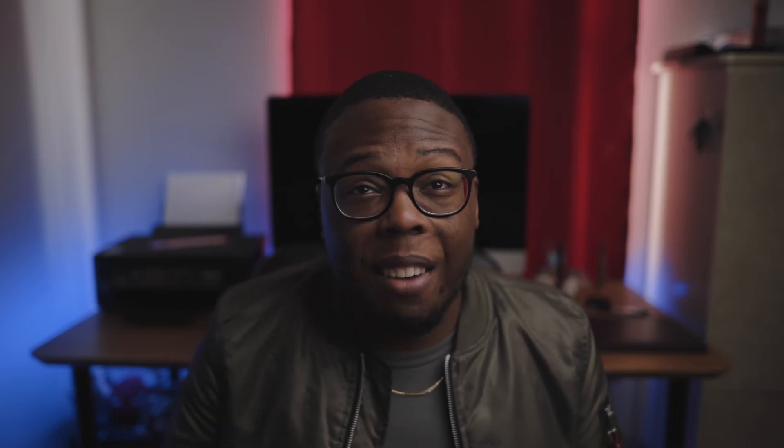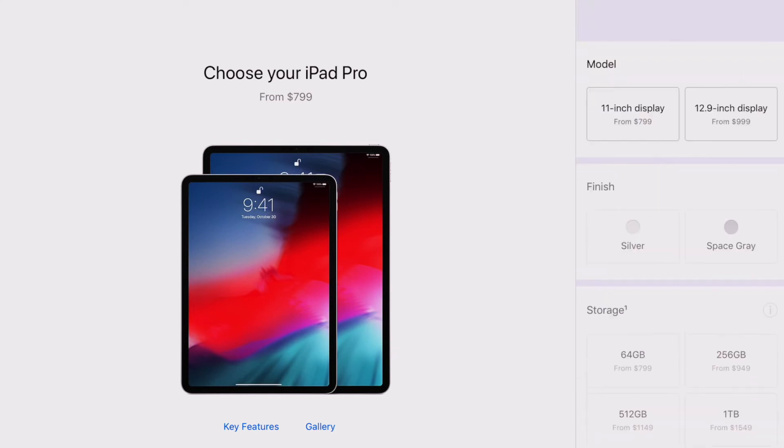Now it's time to talk about price — and boy, these things are expensive. The 11-inch starts at $799 and the 12.9-inch starts at $999, and that's just for 64 gigs. 64 gigs probably isn't going to be enough, so you'll have to move up, which means more money. These things can get really pricey really fast. I do wish they were a little cheaper, especially since they're kind of limited. But do I think they're worth the money? Absolutely — if you're a graphic designer or someone that likes to create art. If you're not, I'd recommend just getting one of the older iPads and saving some bucks.